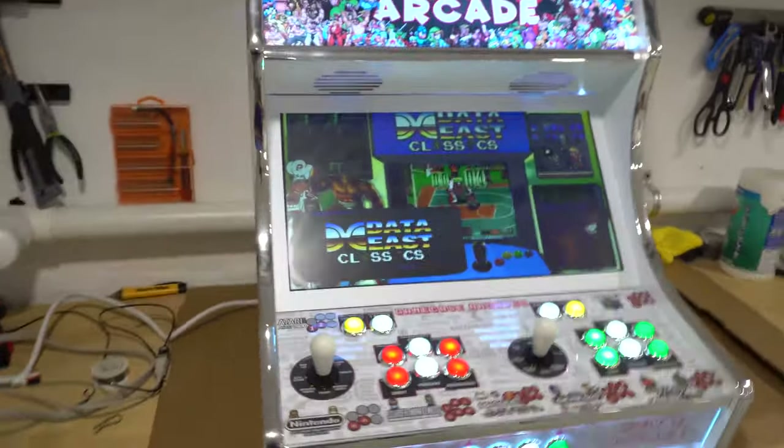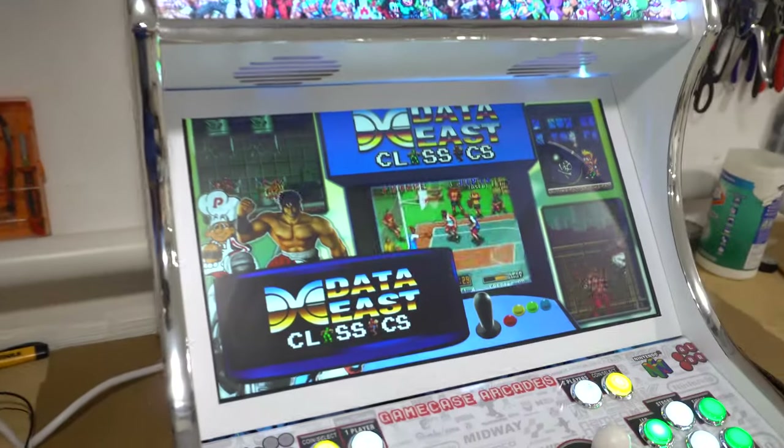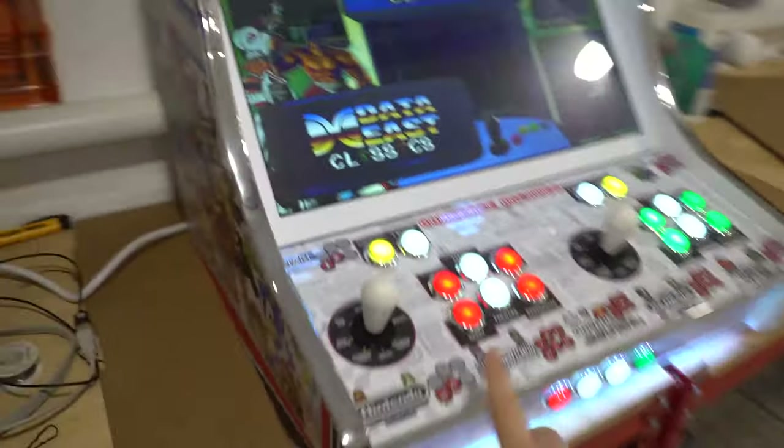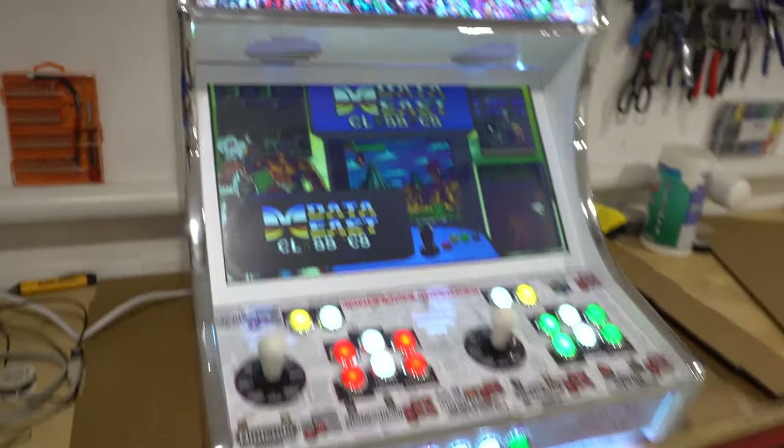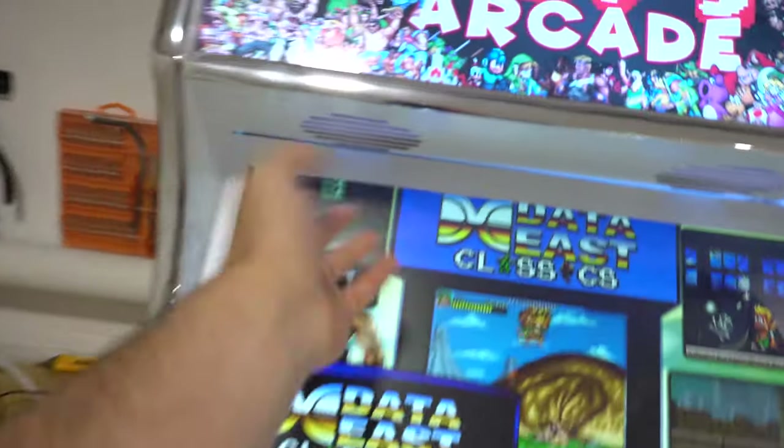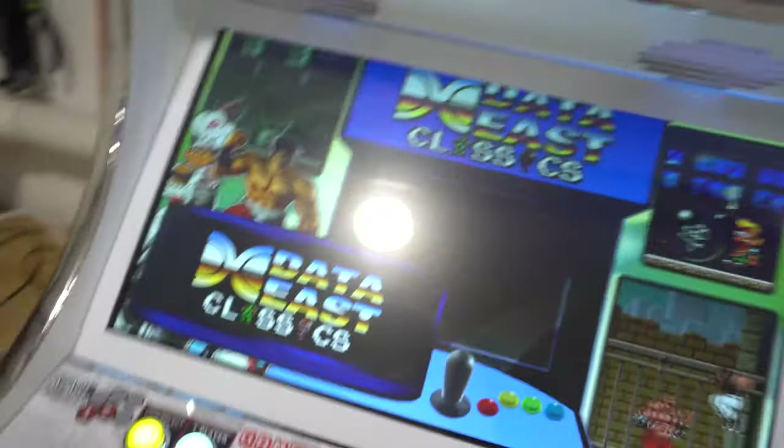As far as the system on this, we are running 15,000 games. This is a Raspberry Pi, four player. So we have two arcade sticks and two PS3 controllers. This does have stereo sound — there is left, right, and there's actually a subwoofer down below on the top here.